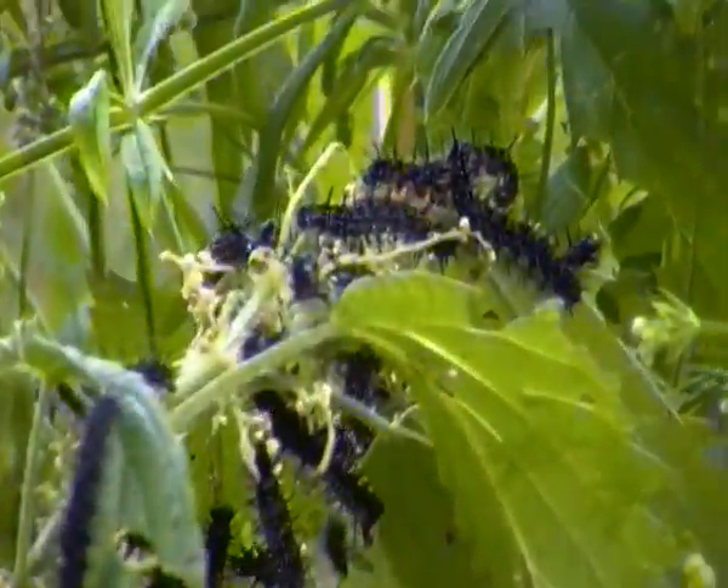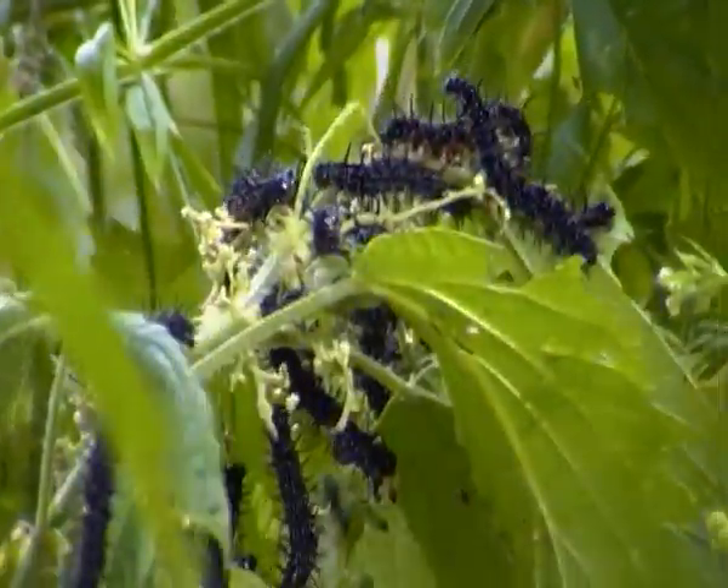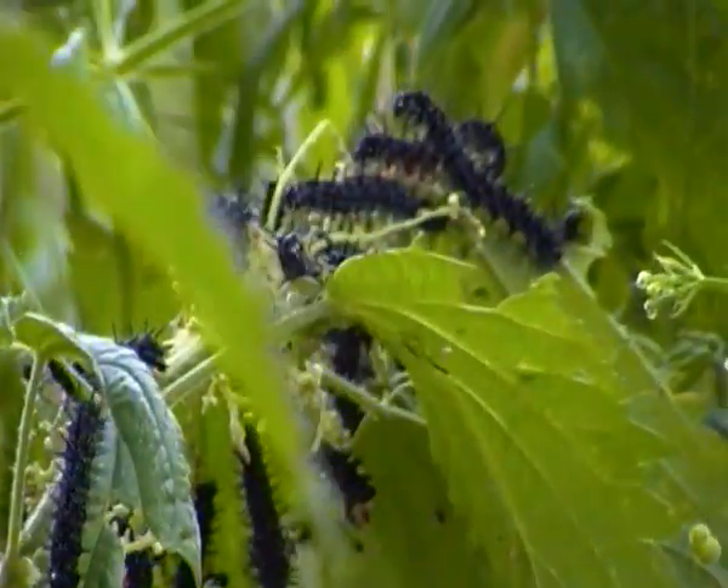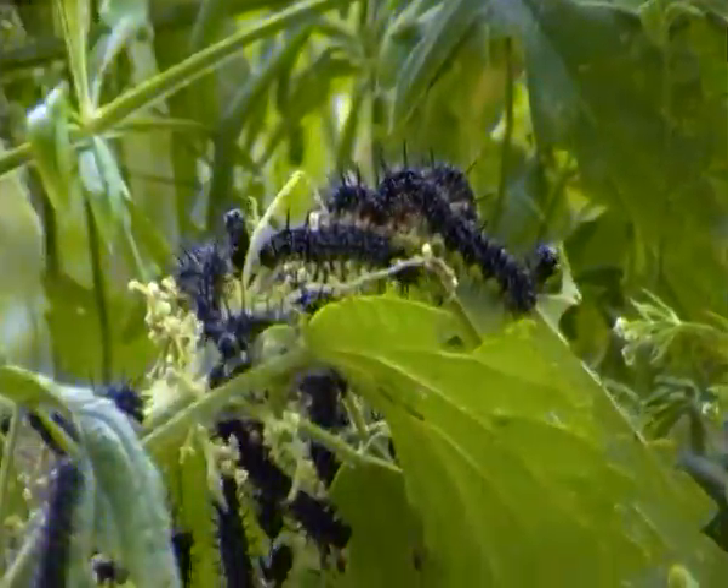Alright, I'll leave these peacock butterfly caterpillars in peace now. Thanks for joining me and I'll see you next time.